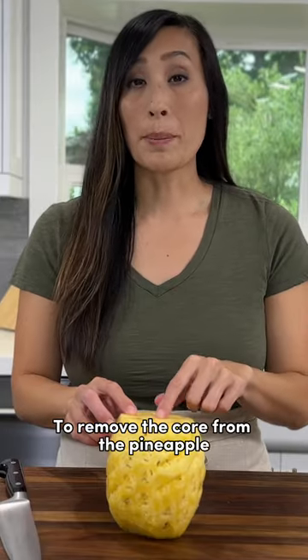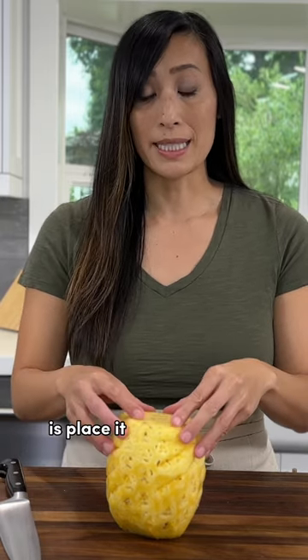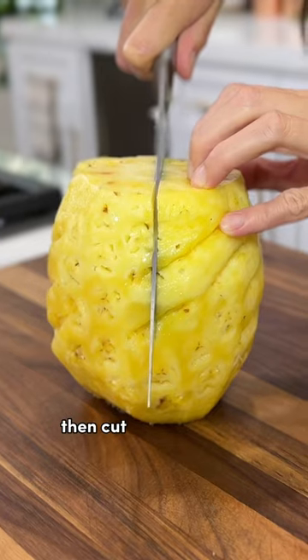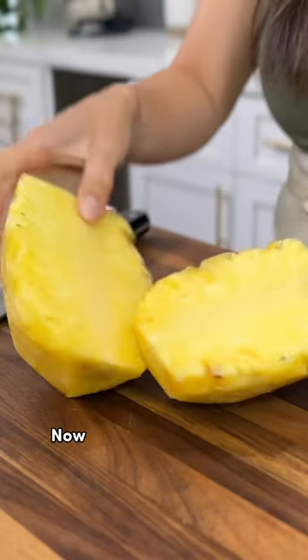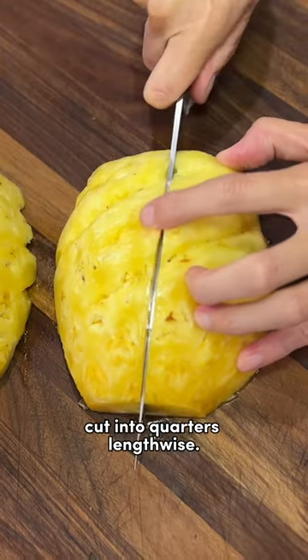To remove the core from the pineapple for spears or chunks, place it standing on the bottom side, then cut straight down lengthwise. Now you have two halves. Turn them cut side down and cut into quarters lengthwise.